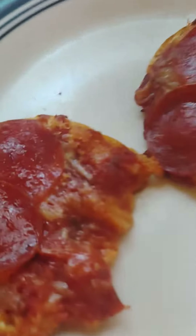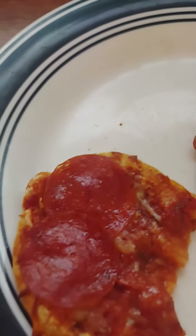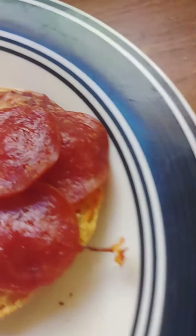Let's take a look at it one more time, shall we? The pepperoni. I like a lot of pepperoni in my pizzas. I like it crispy. Very, very good.